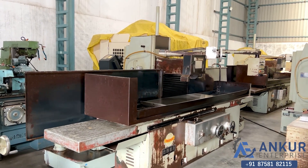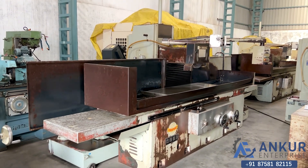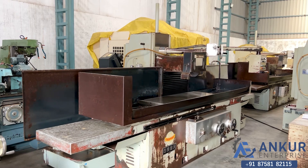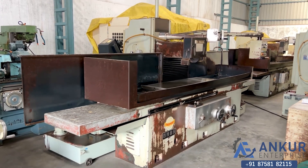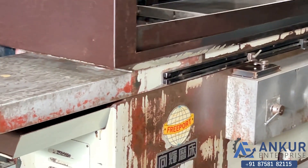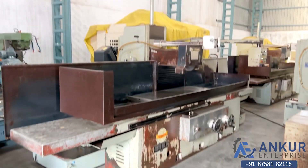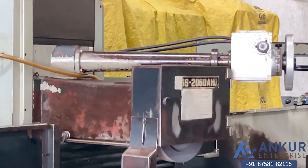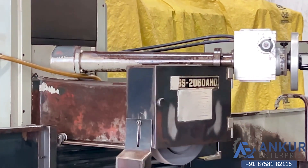Reface Grinding Machine in excellent working condition. The make of the machine is Freeport, Taiwan, and the model is SGS2060AHD.